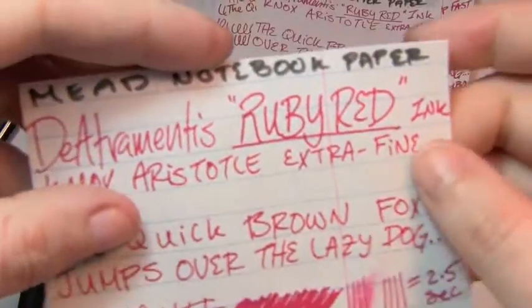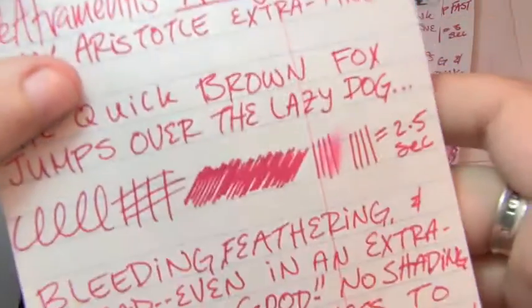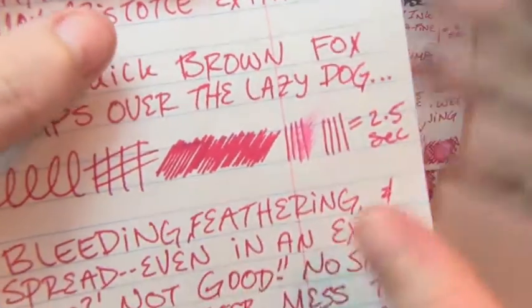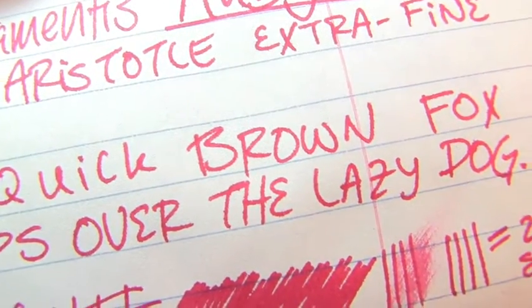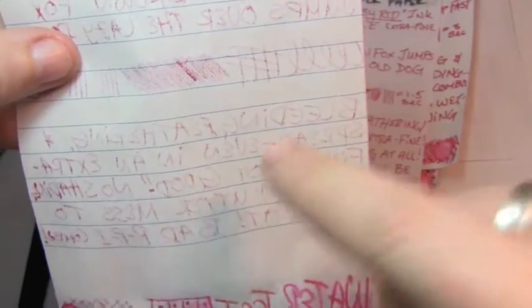Next is Mead notebook paper, where I only used the extra fine — took 2.5 seconds to dry, still no shading. There's lots of feathering and lots of bleeding. Granted this is very cheap paper, but for an extra fine, generally — look, I'm not even pressing this to a white background, you can read that — all the light is coming from this direction. I actually can read that.